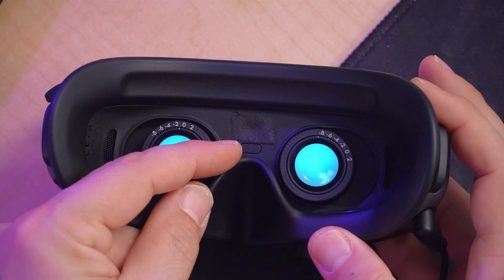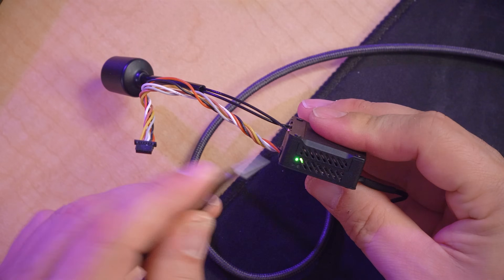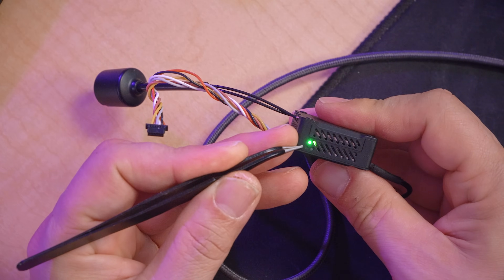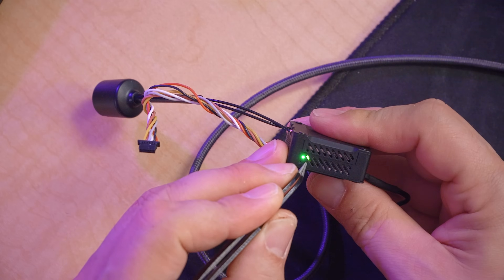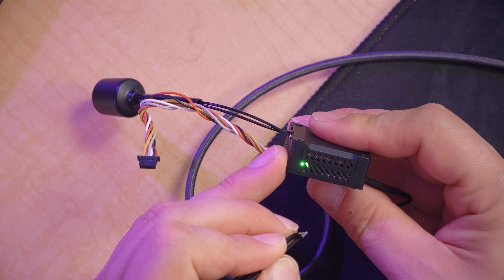To bind, we will press the bind button, which is right here between the eyes on the goggles. The goggles will begin beeping. Then here on the Air Unit, it's a little hard to see the bind button — it is inside the unit. There is a little sideways triangle pointing to it and a little circle. We'll just use a pokey thing to press the bind button there, and it will bind.